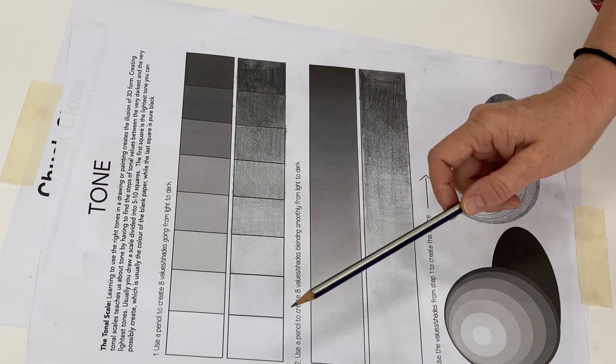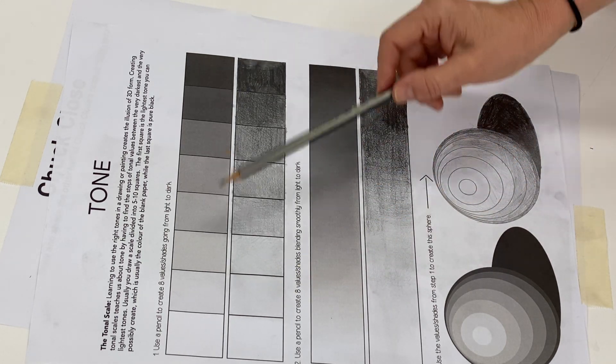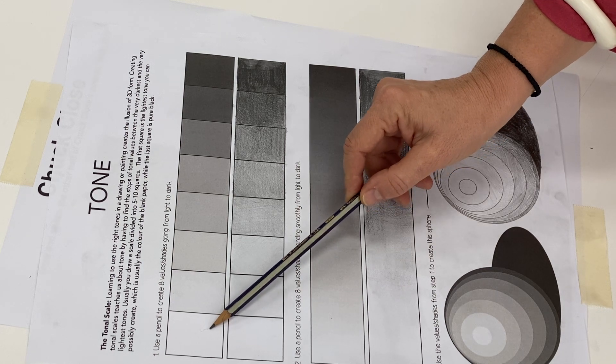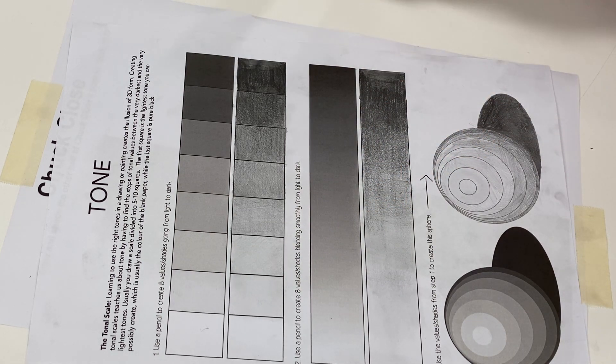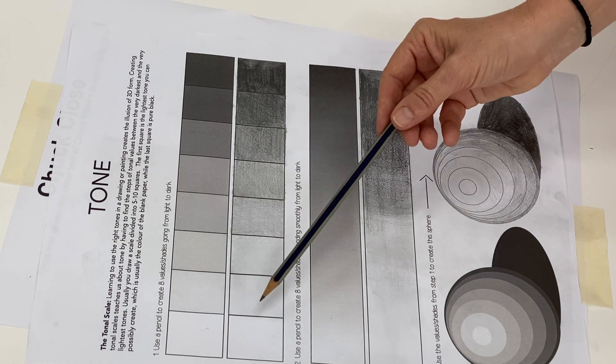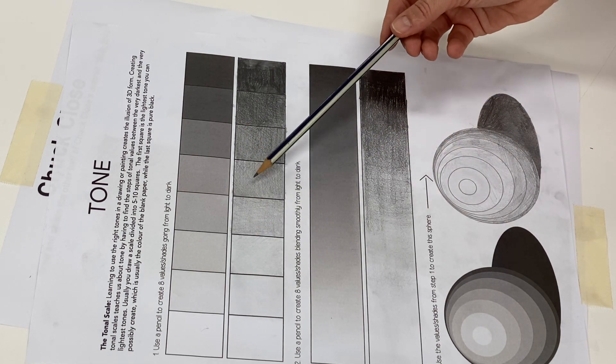In a tonal scale of 1 to 10, 1 is the white of the page and 10 is as dark as you can possibly go. Usually it's black, but it's pretty much as dark as you can go with the material you're using. In this case I have a 2B pencil, so I've got to press really hard to get a 10. That would be a 2, and that's a 3, 4, 5.